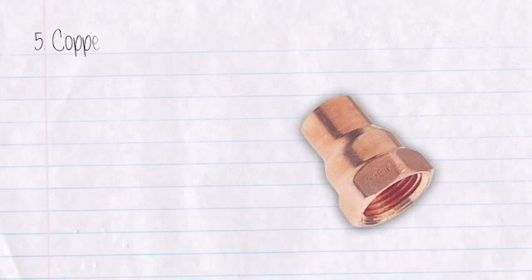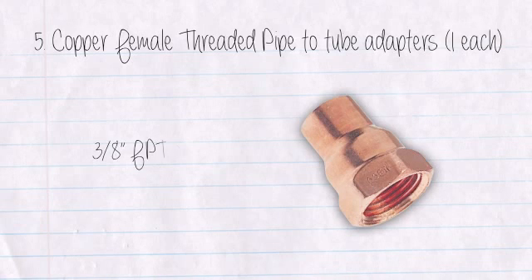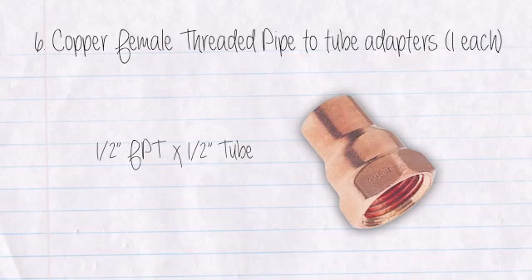Five: Copper female threaded pipe to tube adapters, one each — three-eighths inch FPT by one-half inch tube. Six: Copper female threaded pipe to tube adapters, one each — one-half inch FPT by one-half inch tube.